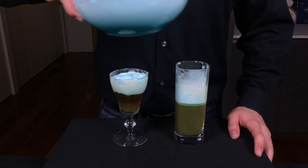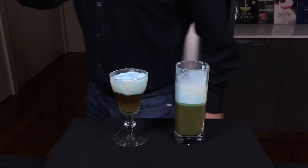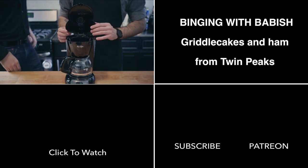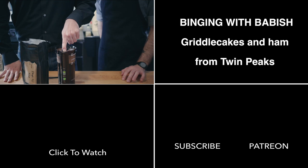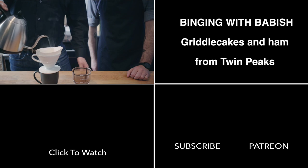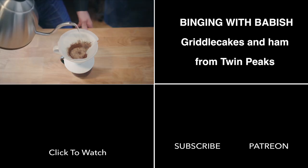But now what the hell am I going to do with all this blue foam? Maybe if I had some griddle cakes or something. If you're still hungry for more Twin Peaks, definitely check out the video from Binging with Babish — he's going to teach you how to make griddle cakes and ham from the show. And because we're both coffee junkies, we make a little bit more of the good stuff. If you like watching deep-voiced torsos give instructional videos, I highly recommend subscribing to his channel.